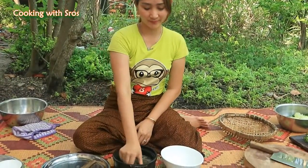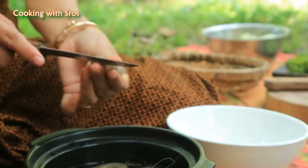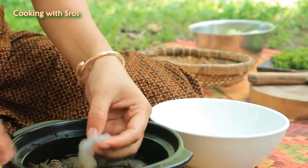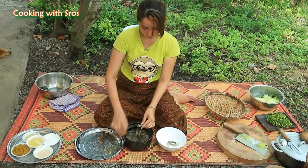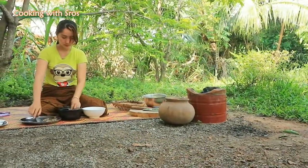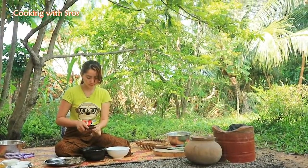Then I prepare the shrimp. Bon appétit! Then I clean the fish.